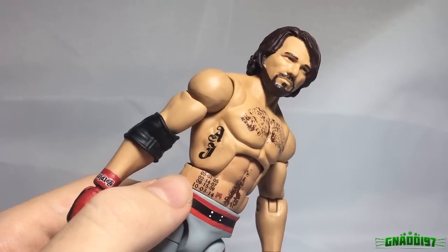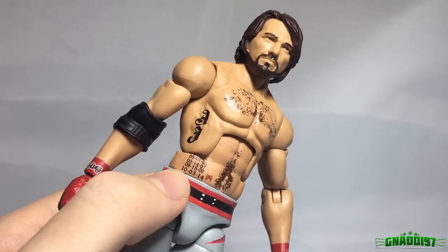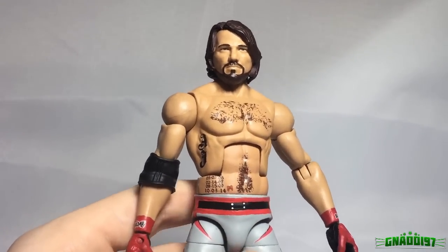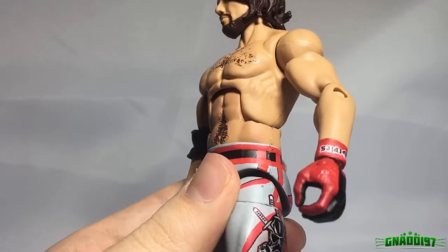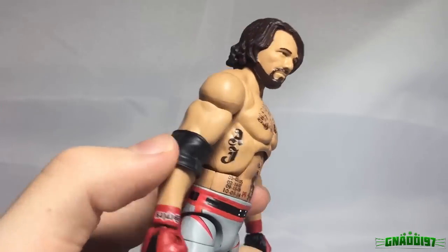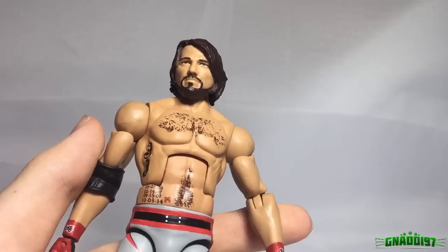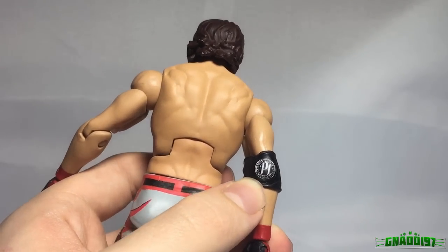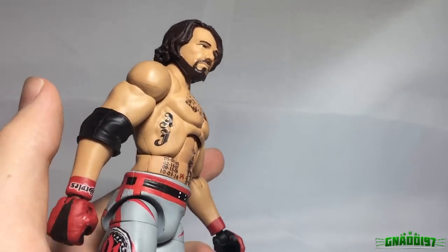The tattoos show the dates all of his kids were born, and now it has the birthday of his daughter added with a little butterfly like he wears it now — it looks really great to have it updated. The gloves are really detailed; it says 'Styles' on the other side as well. For the elbow pad we had to use a regular elbow pad because the Bret Hart elbow pad is just so rare. But on our version we got the P1 logo, which makes it look a lot more like the elbow pad AJ wears right now.